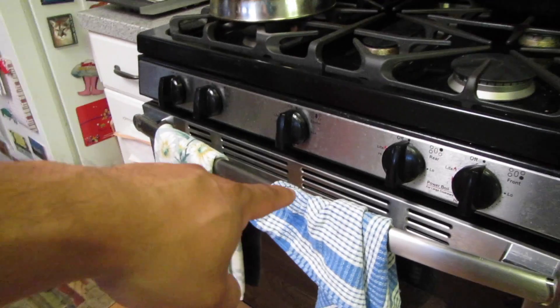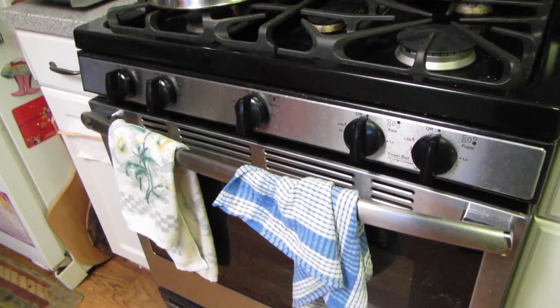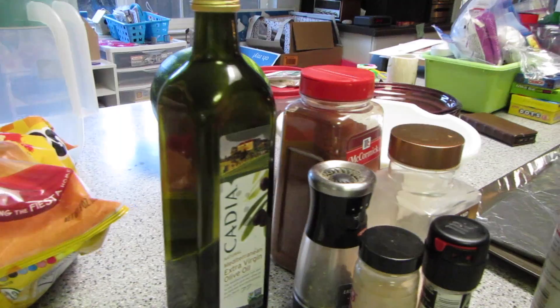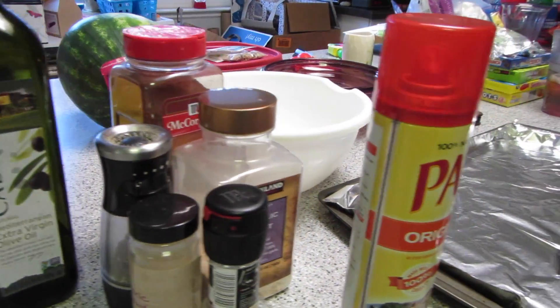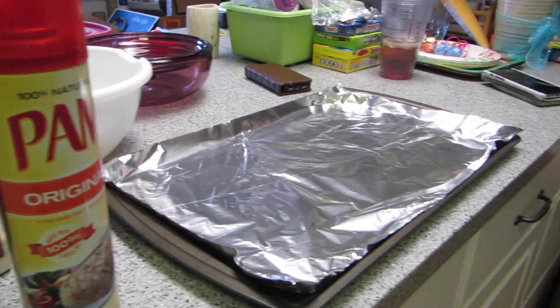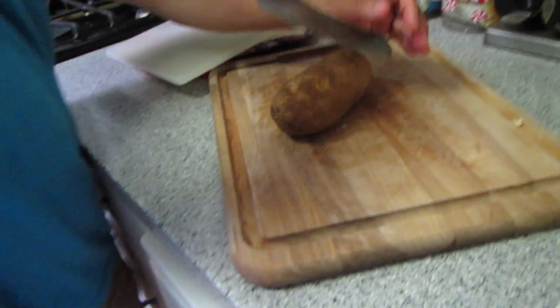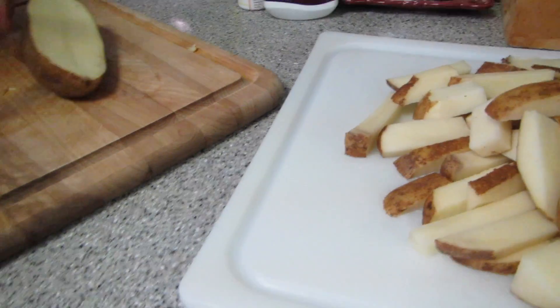We've got a pretty easy oven, I should probably preheat that right now. Alright, we are just cutting up the potatoes. We're just trying to figure out the best way to cut them up for our french fries.